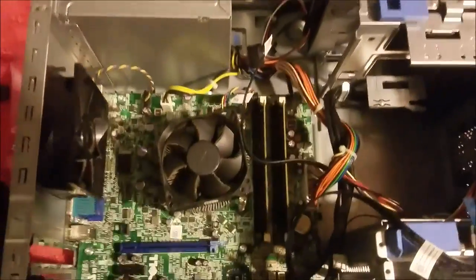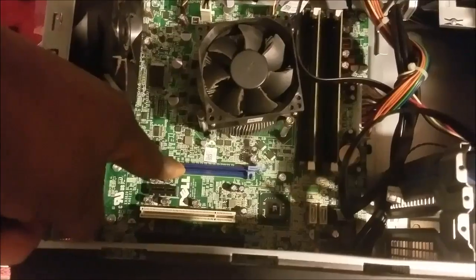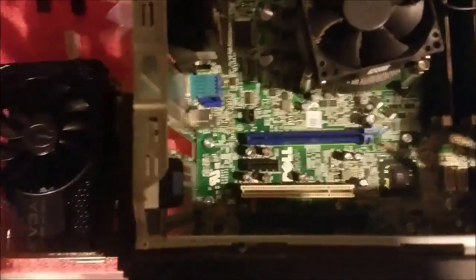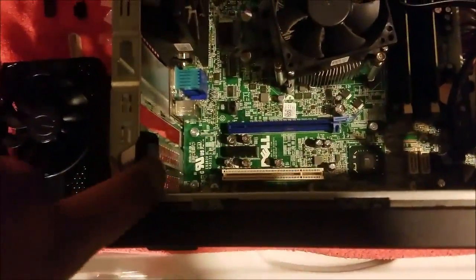Now as we look inside, we will install the graphics card right here on this blue piece, and it will go inside of this PCI slot. To get there, we need to open this up — we have to push this button.